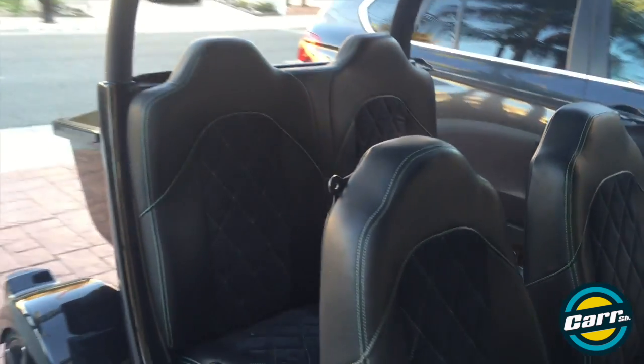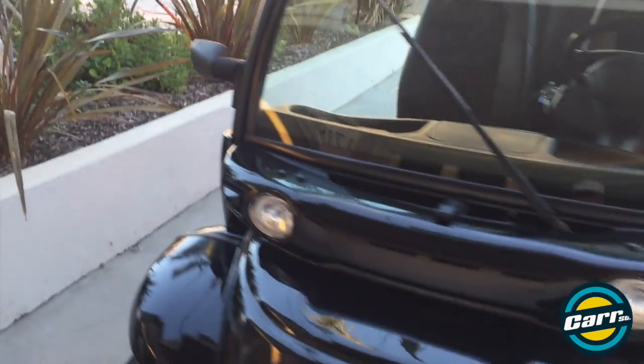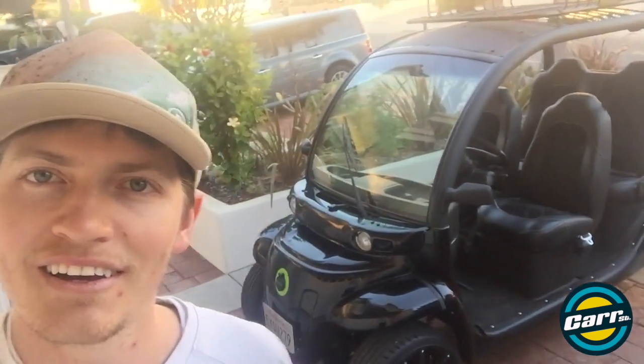One more walk around the side. All right, so I think that's going to do it for our first Car Street vlog — the GEM car. Please subscribe, I'm excited to see what we bring up next. Thanks for watching!